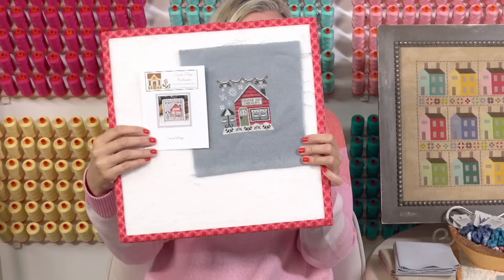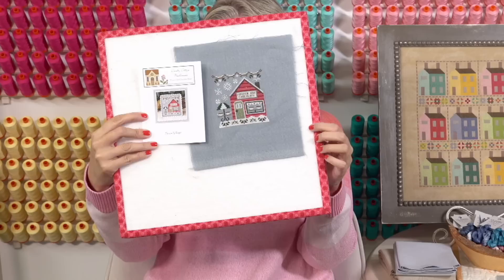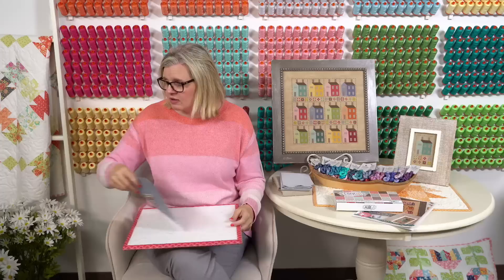For our finishes — Cheryl finished Frozen Hot Chocolate by Snow Village. I think this is the fifth section in Snow Village, and this is my next section. She's in the club that is now closed, and she's using the linen with the called-for colors. I haven't started mine yet but I'm going to start soon.